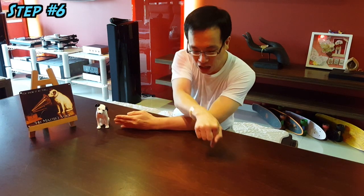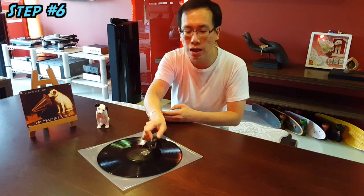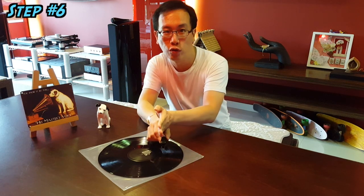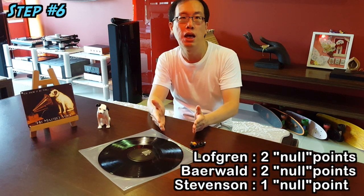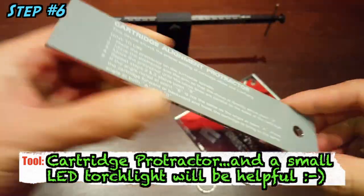The master lacquer is cut tangentially by the cutter head, but our pivoted tonearms make an arc as they track across the vinyl record surface. Thus, the stylus cantilever will not be tangential to the grooves except at a maximum of two points along this arc. At these two points — which we call the null points — the stylus cantilever is tangential to the grooves. We maximise listening pleasure and minimise tracking error distortion by ensuring these two points are correctly set up. The two most accessible tools for most people will be the universal cartridge protractor, available for about $15 online.